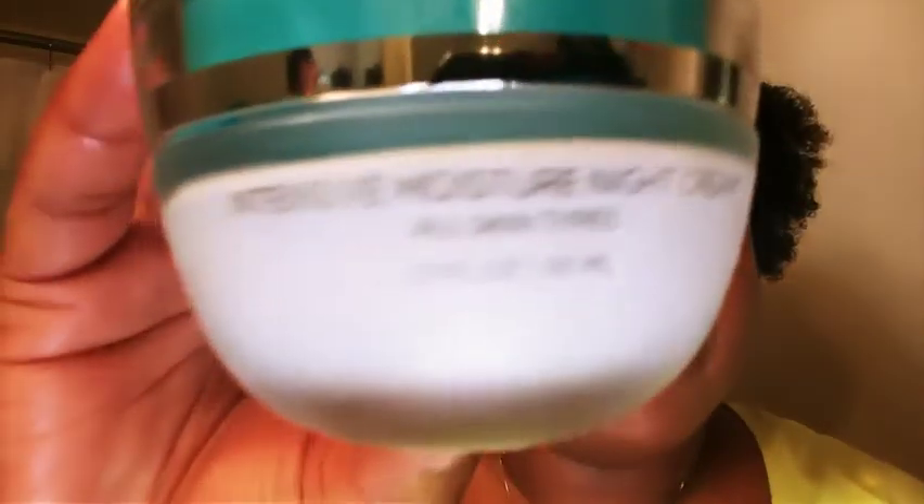Once I've done the facial oil, the next step I do for the night is the Seacret intensive moisture night cream — that's usually the last thing I put onto my face. If I've been out in the sun all day, I would put on an eye cream, but I don't have too much under-eye stuff going on, so I don't really use as much under-eye cream. The night cream smells amazing, and you want to use products that smell good to make your skin look and feel better. That's my quick nighttime makeup removal and skin moisture routine.